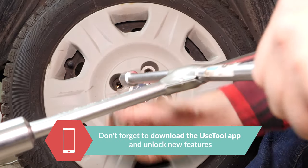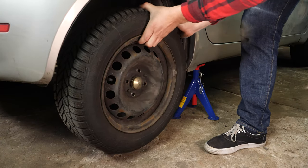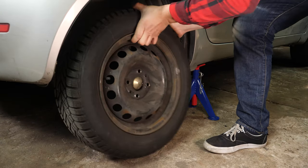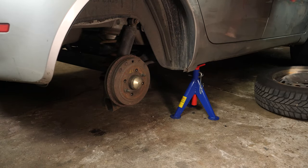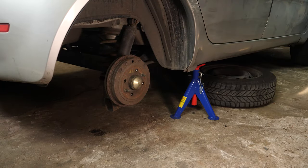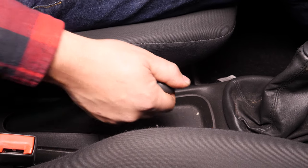You will then be able to take off the wheels. Don't forget to slide them under the vehicle. You can now see the drum brakes on your car. Before starting, release the handbrake, otherwise the operation will be impossible.